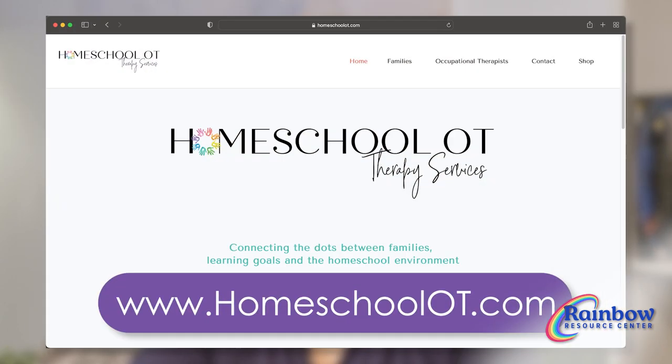The Sarahs are back. I'm Sarah, a curriculum consultant at Rainbow Resource Center, and joining me is Sarah Collins. She offers occupational therapy to homeschooling families through her website, HomeschoolOT. Sarah, we've talked about writing readiness and handwriting programs, and you always have such practical and insightful information.